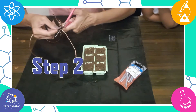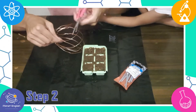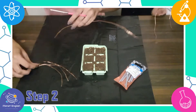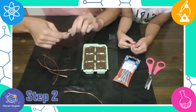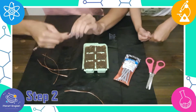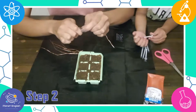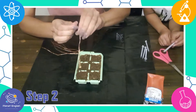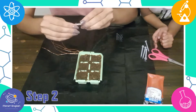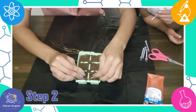Step 2: cut the copper wire into strips about 3 inches long. Now twist it all together. Wrap one end around the screws, then put the other end into the soil in the cell next to it.